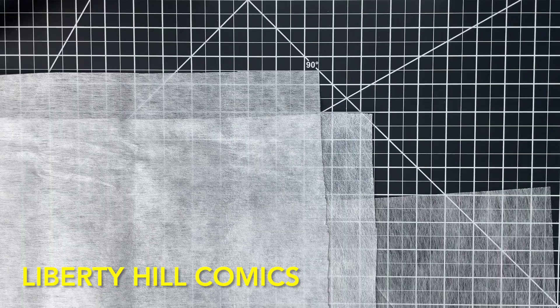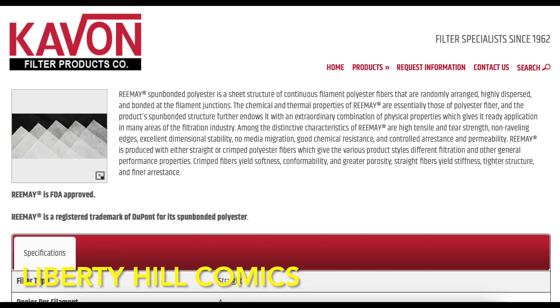First, what is Reemay? Reemay is a trademark of the DuPont Company. It's an acid-free, inert, spunbonded polyester fabric with a number of applications in art conservation.